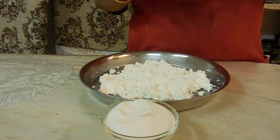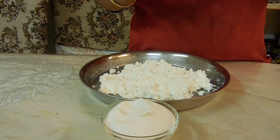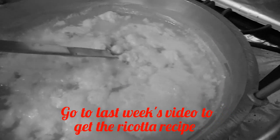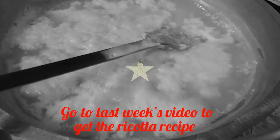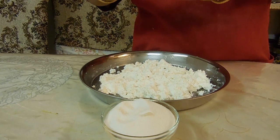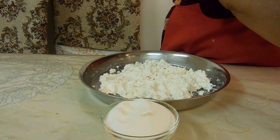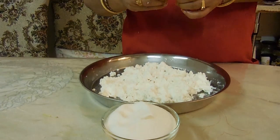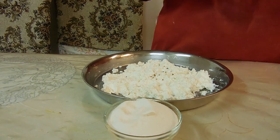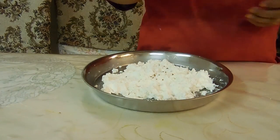This is one of the simplest Bangladeshi recipes you can make with fresh ricotta. You can learn how to make fresh ricotta at home with only three ingredients — you won't even have to buy it from the store. But if you don't have time to make it, you can also buy store-bought ricotta. The main crucial thing to remember is that you cannot buy salted ricotta.